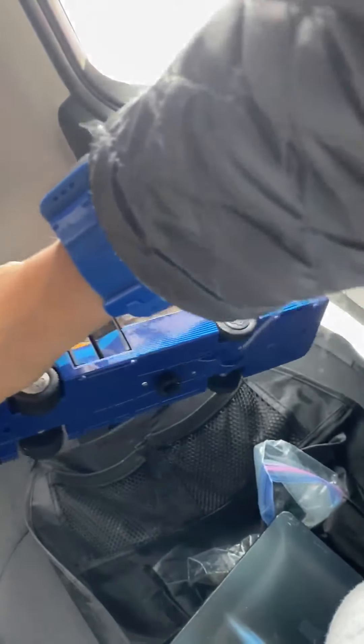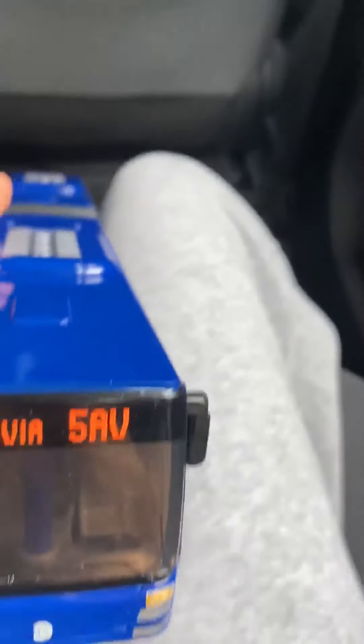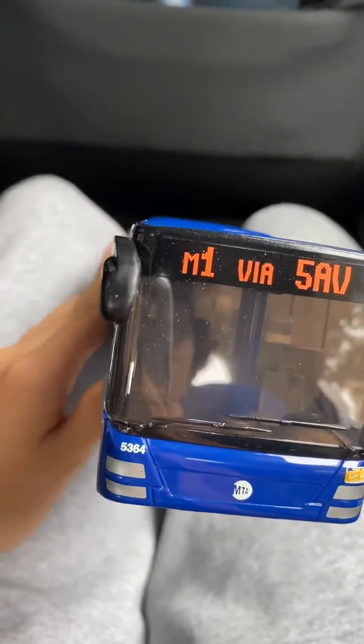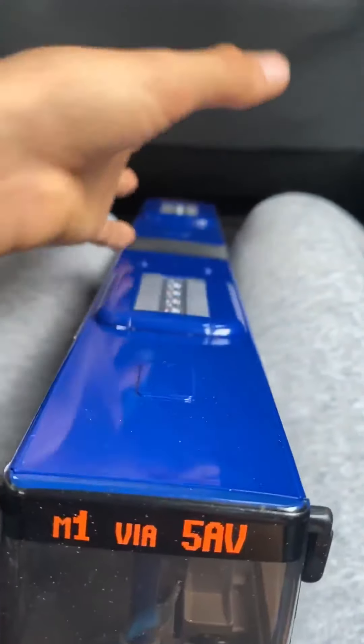Look, your bag is like this one. And here's the big one — articulated. Here's the big one, yeah, that's the big one. And here's mine: 4 via 5th Avenue, I mean M1. I have the M4 bus.